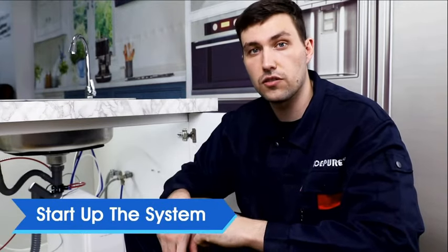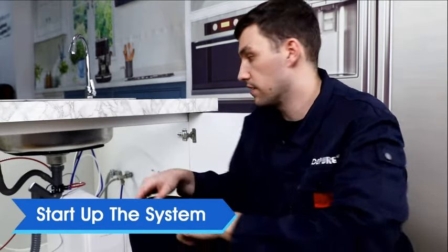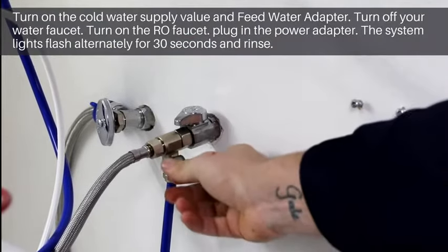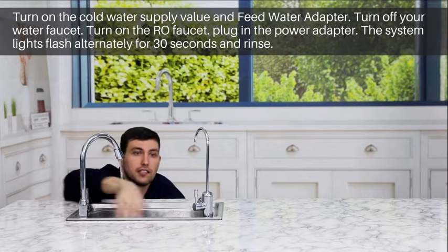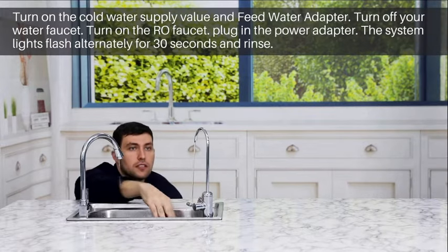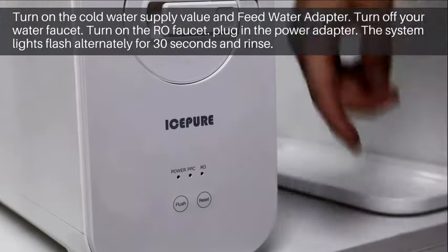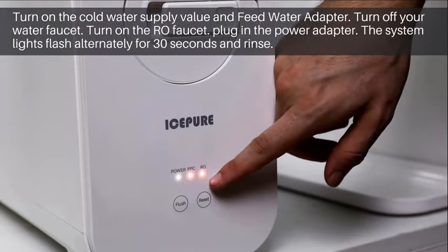Start up the system. Once you have confirmed that everything is installed correctly, you can start up the system with the following steps. Turn on the cold water supply valve and the feed adapter. Turn off your faucet and turn on your RO faucet. Plug in the power adapter and the system lights will flash alternately for 30 seconds and begin a rinse cycle.